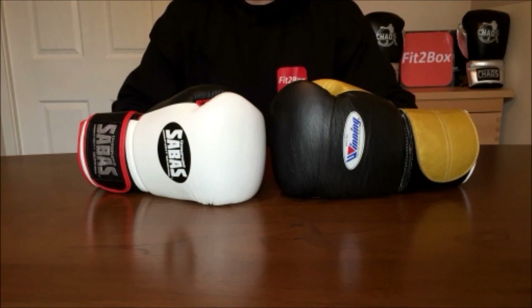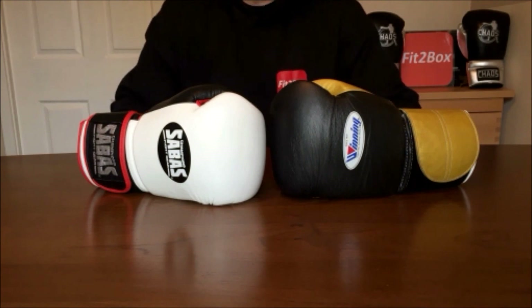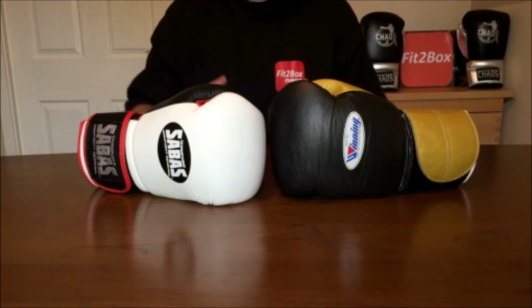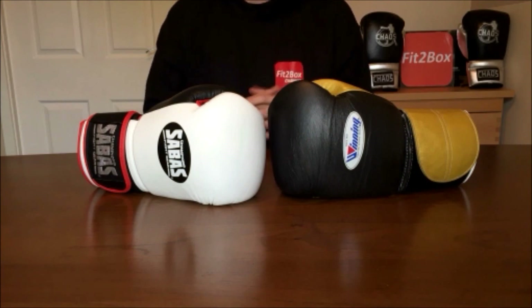Just to reassure you: I score the rounds round by round, I have no agenda, and I have no bias towards any particular glove. I score the rounds and see which glove wins, then sense-check it at the end to make sure I've made the right call on each round. As far as the actual result goes, I literally put a glove against another glove and we just see where the chips fall.